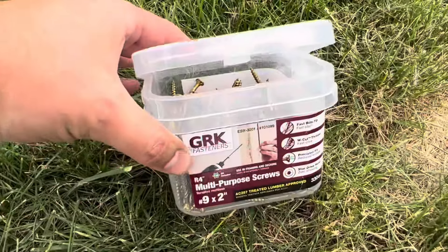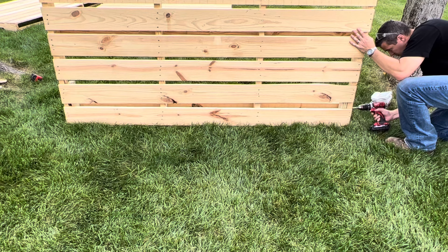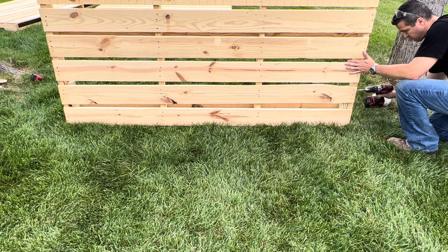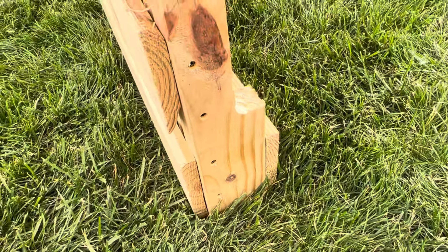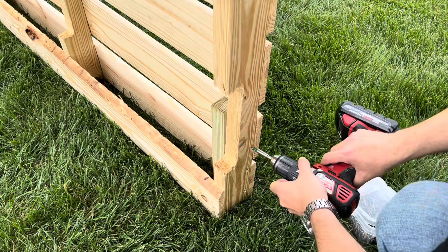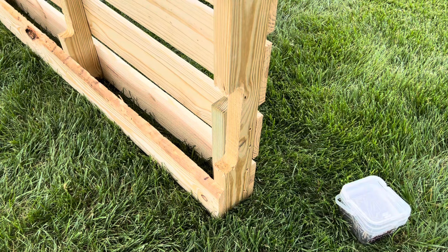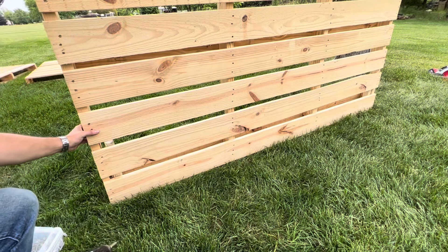These star head multi-purpose screws are awesome for a fast bite, don't strip, and countersink without an additional step. I installed four two-inch screws on each side. It's not going anywhere and will be even more sturdy once the sides are installed.